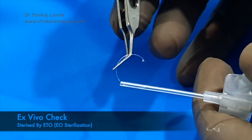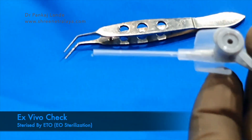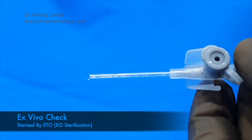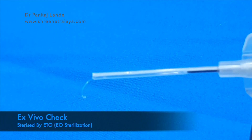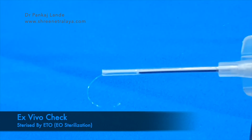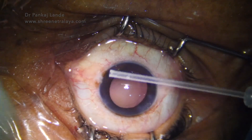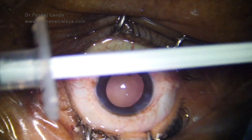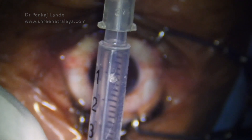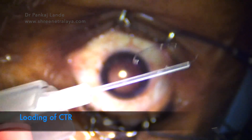Now we will do the final check. This system is sterilized using ETO after preparation. The CTR is loaded with the help of forceps and then injected into the anterior chamber — see how nicely and comfortably it comes out. With this system you need not manipulate with the left hand to manage the distal eyelet of the CTR. The front IV cannula can also be changed every time so that sterility is maintained. The air vent prevents air from the 1ml syringe from entering the anterior chamber.